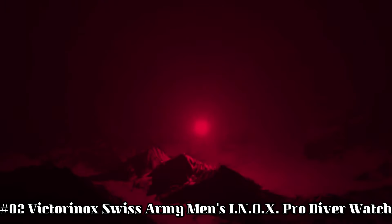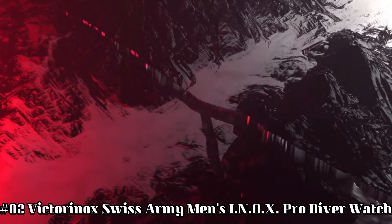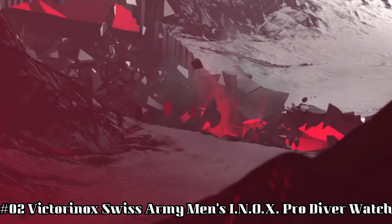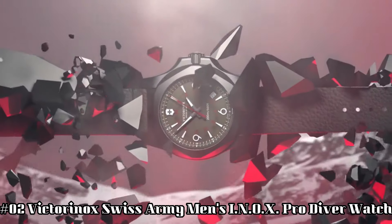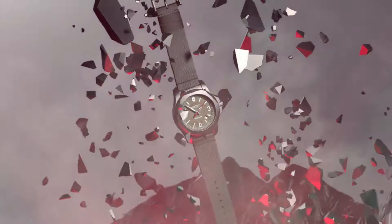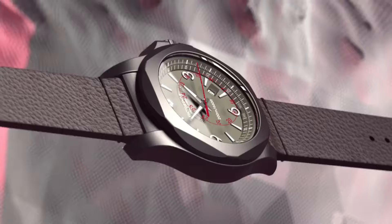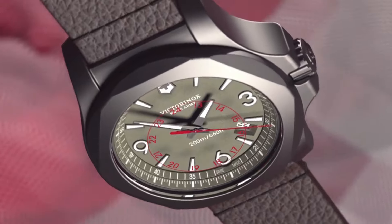Number two: Victorinox Swiss Army Men's INOX Pro Diver Watch. Swiss made 45-millimeter titanium watch featuring gray dial and gray rubber strap with buckle closure. A certified diving watch that meets the rigorous NIHS 92-11 Swiss watchmaking standards. Swiss quartz movement. Suitable for professional marine activity, serious water sports, and diving.